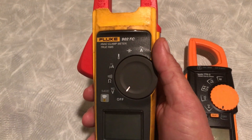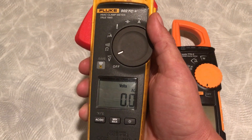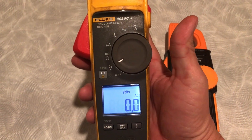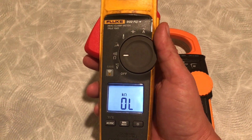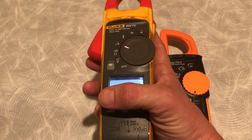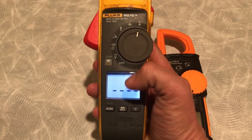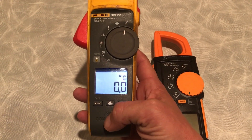On the Fluke 902 FC, you have voltage — it takes a second for it to load. You've got minimum and maximum. You have your AC/DC selector at the bottom, your backlight which is brighter, resistance, microamps, temperature, capacitance, and amps AC.